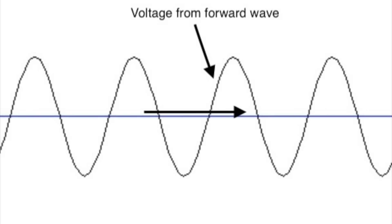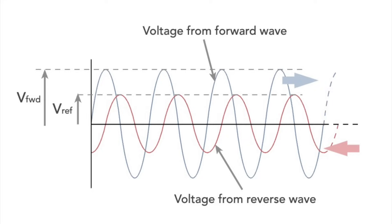So, what is SWR? SWR is probably one of the most widely used numbers in ham radio today. When you key your transmitter, RF voltage travels down the feed line to the antenna — this is called a forward wave. In most cases, part of the voltage is reflected at the antenna and travels back down the feed line to the transmitter. Think of it as an echo.